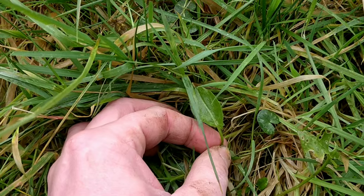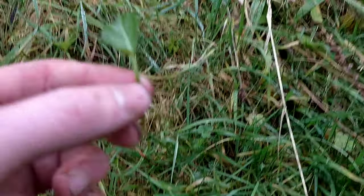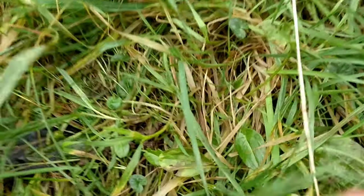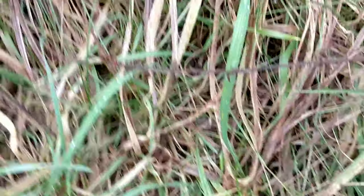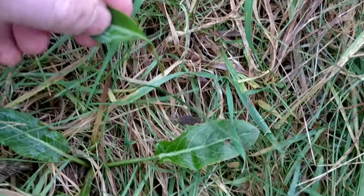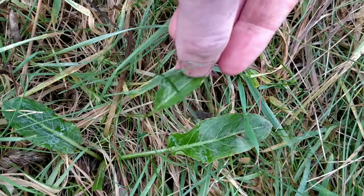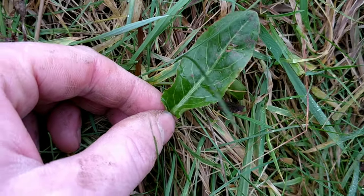Here's young common sorrel — they grow one leaf per stem and usually in a rosette. Over here we have dock. You can see they look fairly similar to a young common sorrel leaf, but the noticeable difference is that at the lobes they don't have those pointed arrows.